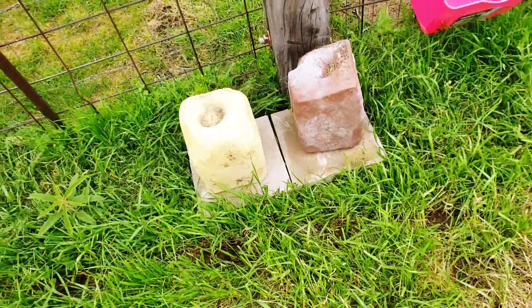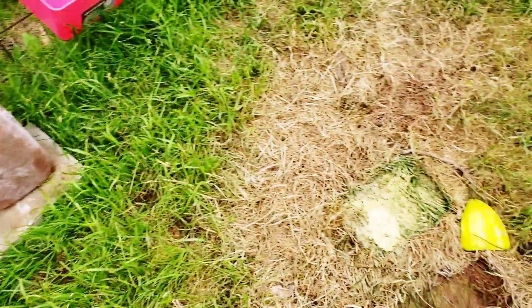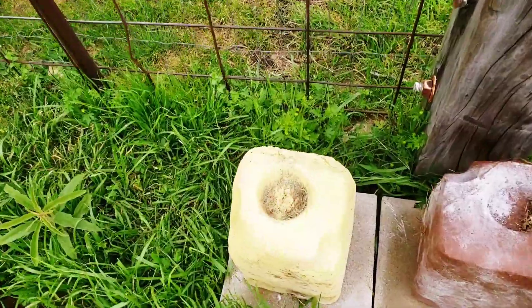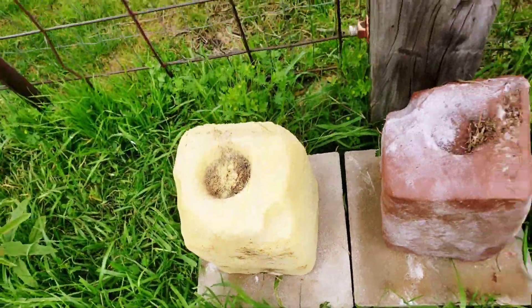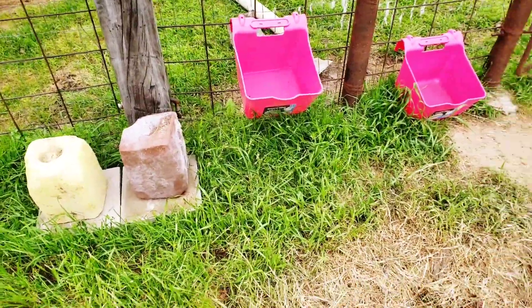We put these salt blocks on top of these stepping stones so they're not just in the ground rotting away. They'll be here and they look nice, neat, and clean next to their water. We are getting ready to dehorn the goats and we're doing a different method since some of the goats' horns are too big to cauterize.